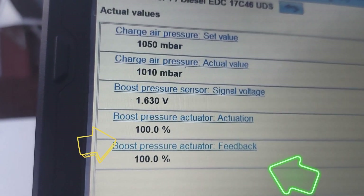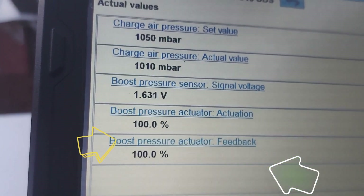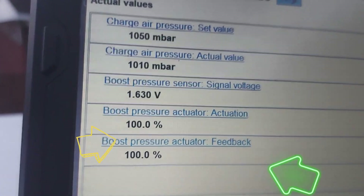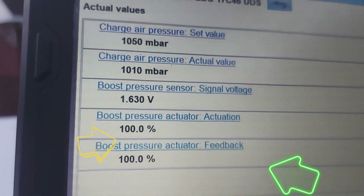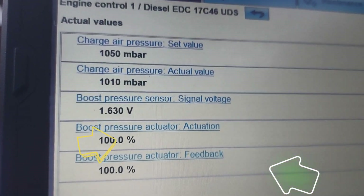That 100% actuation means the vanes are closed at this time. Remember your turbo has got these variable vanes — they are closed at this time, that's why it's saying 100%.